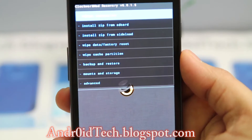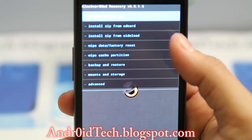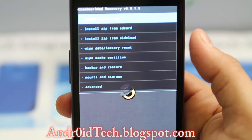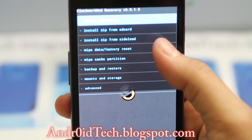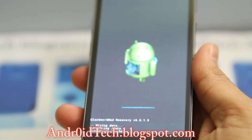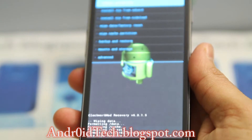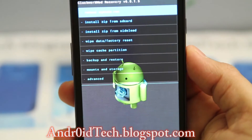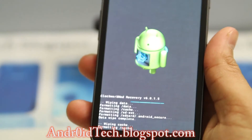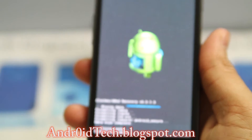This is ClockworkMod recovery touch version 6.0.1.5. Here we are going to first backup our current ROM so if something gets messed up you can always restore it. I already have my backup ready, so I'm gonna wipe data and do a factory reset. You can see right there where all the process is written down — it shows you what it's doing.